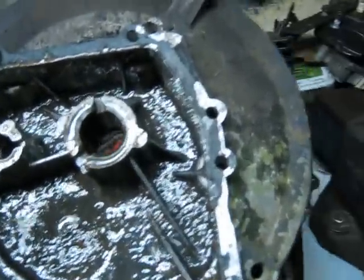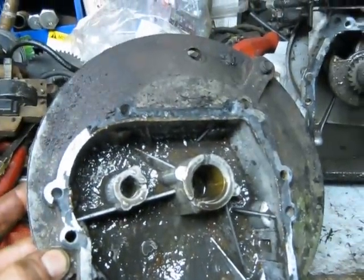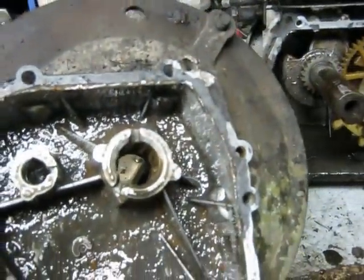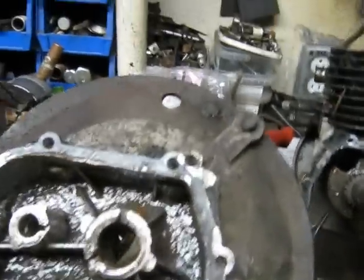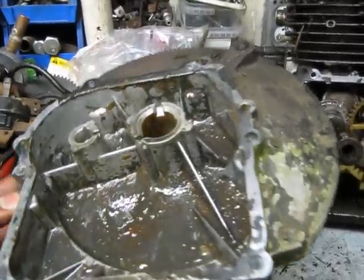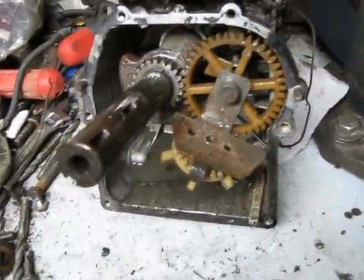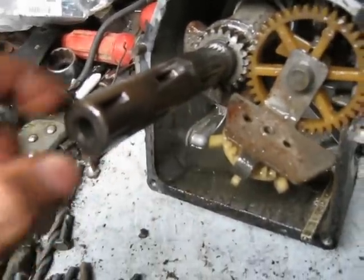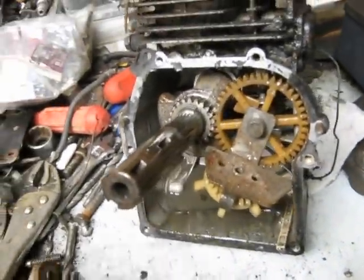You might be asking why I bought this engine. I initially didn't know it was full of water, but what I liked about it was the crankcase cover wasn't broken. It's got one bolt broken off in it, but I can deal with that. I get a lot of them with pieces missing out of the crankcase cover base. It's also got the long crankshaft, which I use on my Frankenbriggs engines.